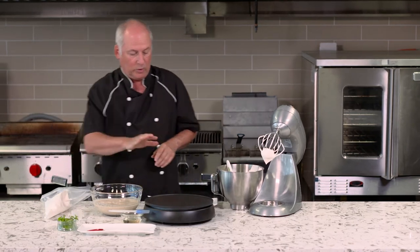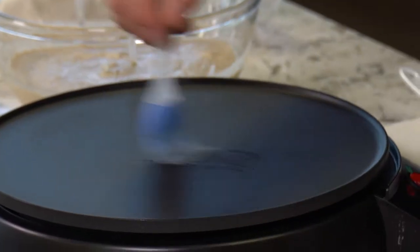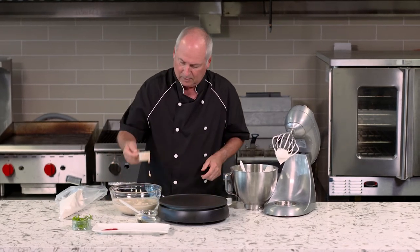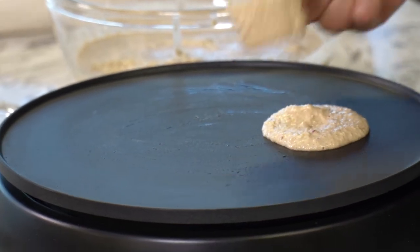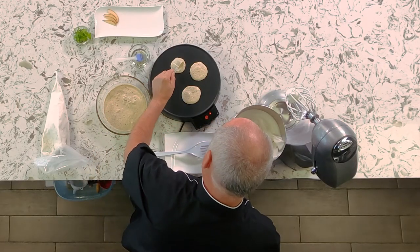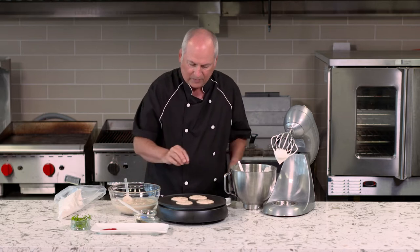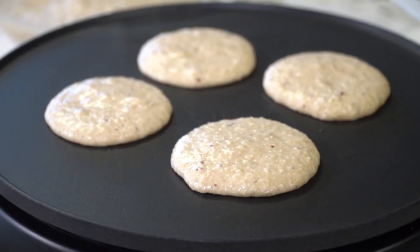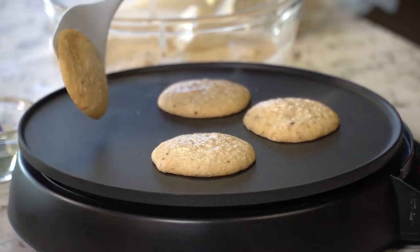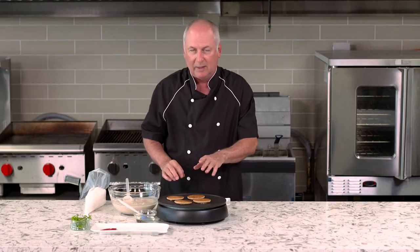Let's start cooking our pancakes. I've got my pan nice and hot. I'm going to use a little bit of sunflower oil — just a really light amount onto the surface. I'm going to drop four nice portions and flatten them out slightly. We're going to cook them until we have some bubbles appear through the center and the top tends to dry out slightly before we turn them over — about two minutes. The surface is almost dry, so we're going to turn over our pancakes. They look absolutely delicious, perfectly golden brown. Cook for another minute and then we're going to plate.